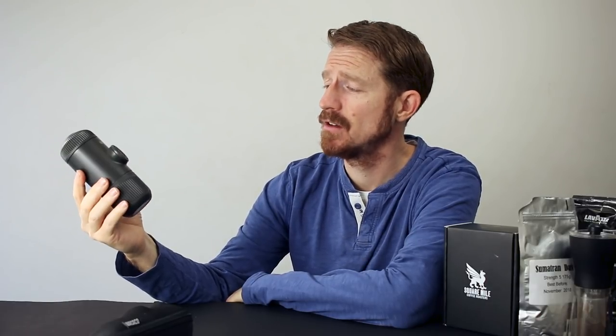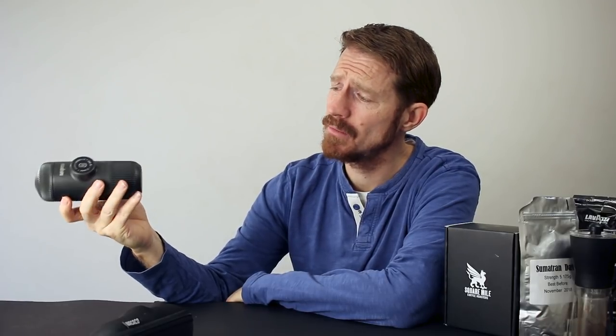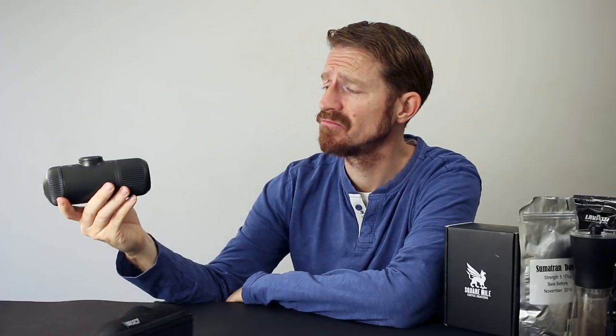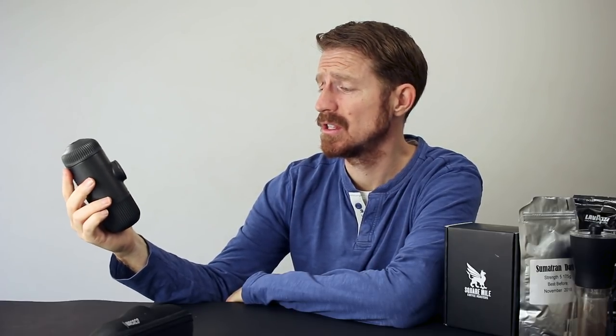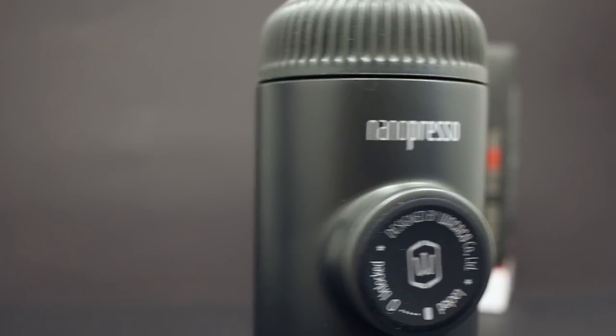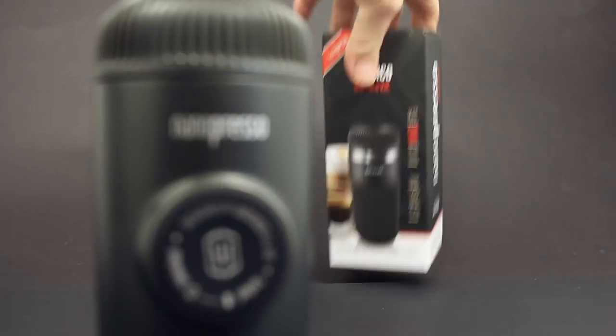It's been five months since we got together. It feels like yesterday, and in that time we've been on holiday together, took walks along the beach, watched the sun rise, and you've stayed consistent, reliable, and you still look as good as the day we first met. In the words of Beyoncé, I think it's time to put a ring on it — a double espresso ring to be precise. That's right guys, I finally got it: the Nanopresso Barista Kit.